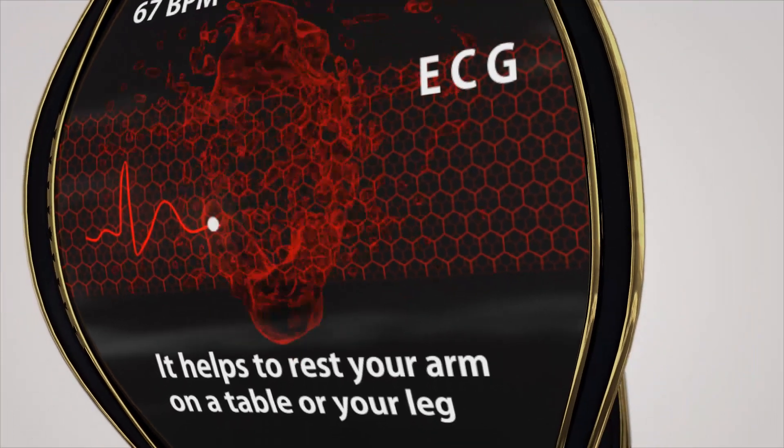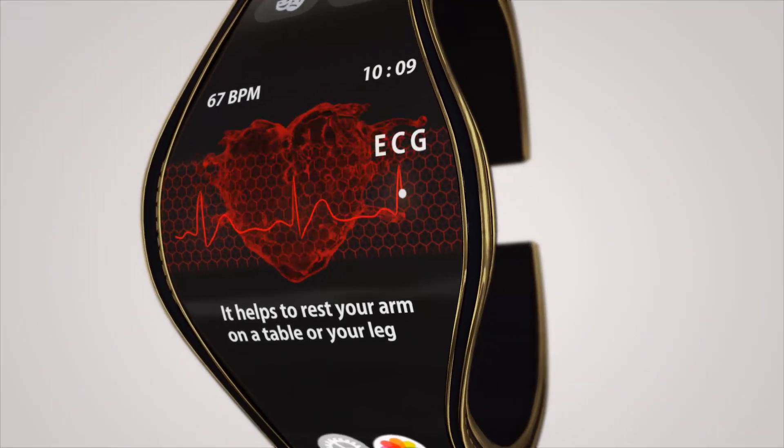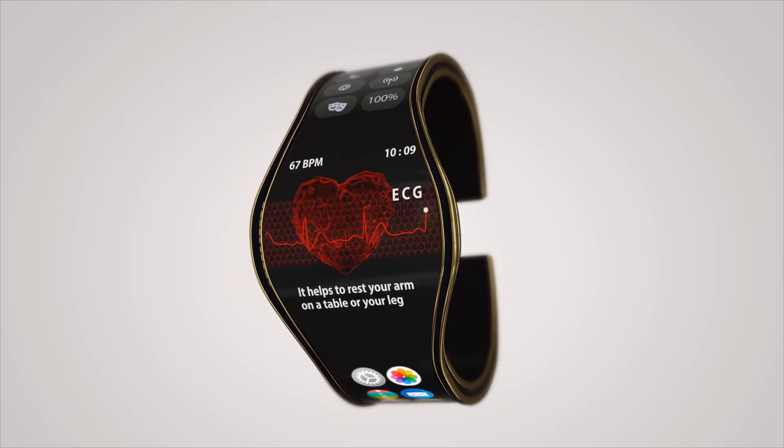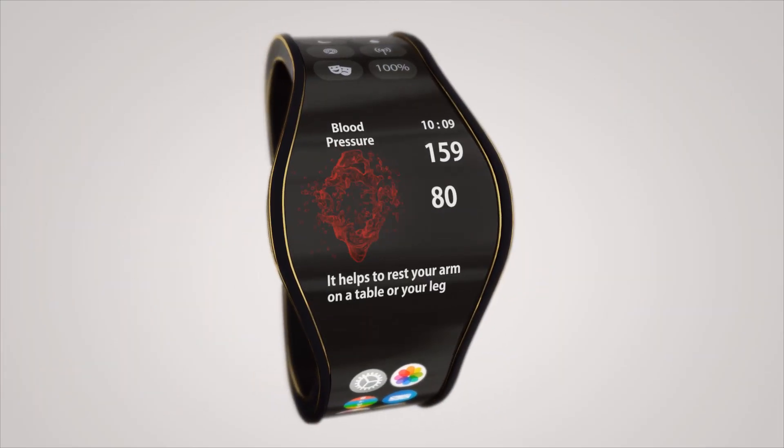Lee Best Flexible Battery is ready to work with the best smartwatch makers to elevate the smartwatch to the next level. Your support will help make this a reality. Join our journey.